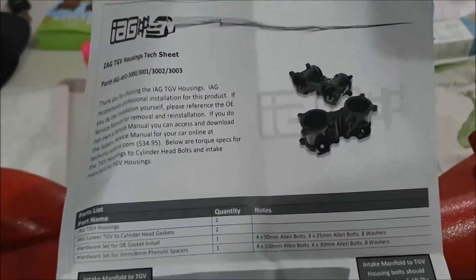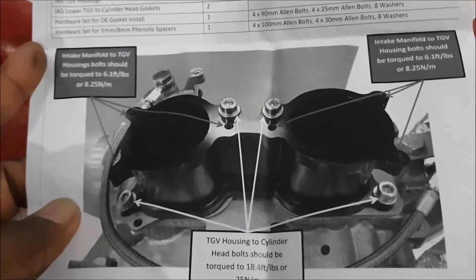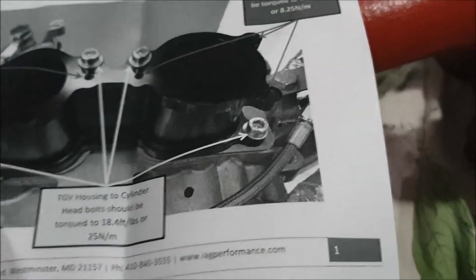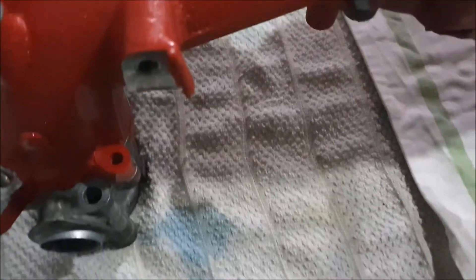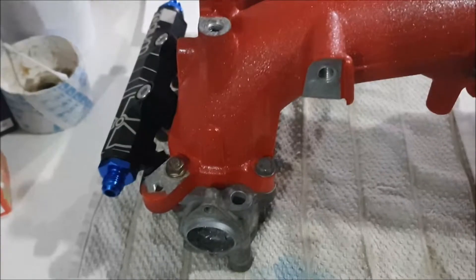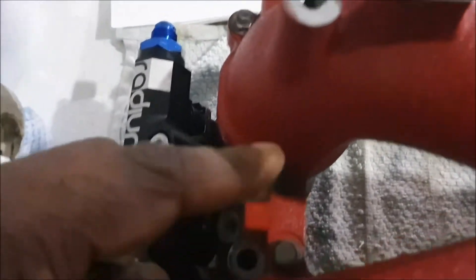Now the torque spec - I got this from the net, these are the IAG ones. If you want to torque it down, the middle bolts need to be 6.1 foot-pound or 8.25 newton meters. Once you put the other ones - the bottom ones on the side - they need to be torqued down to 18.4 foot-pound or 25 newton meters. So I connected it - it was actually number 8 bolts but much shorter ones. Connect two in the middle and two in the back.